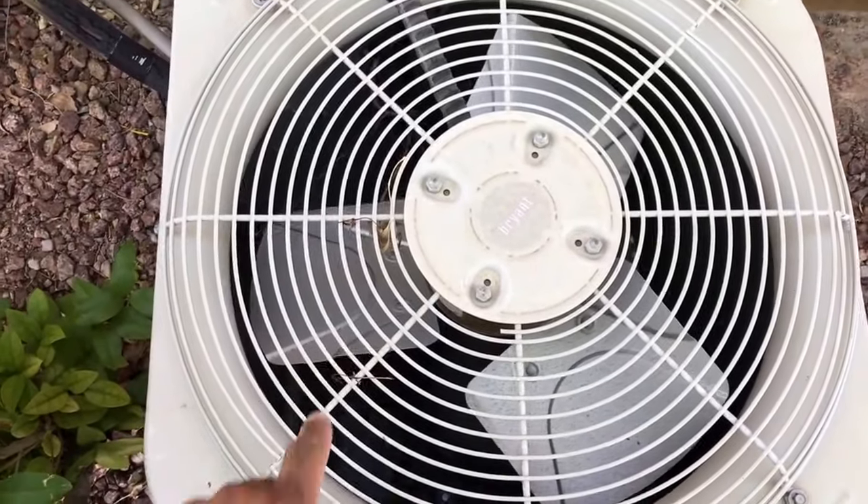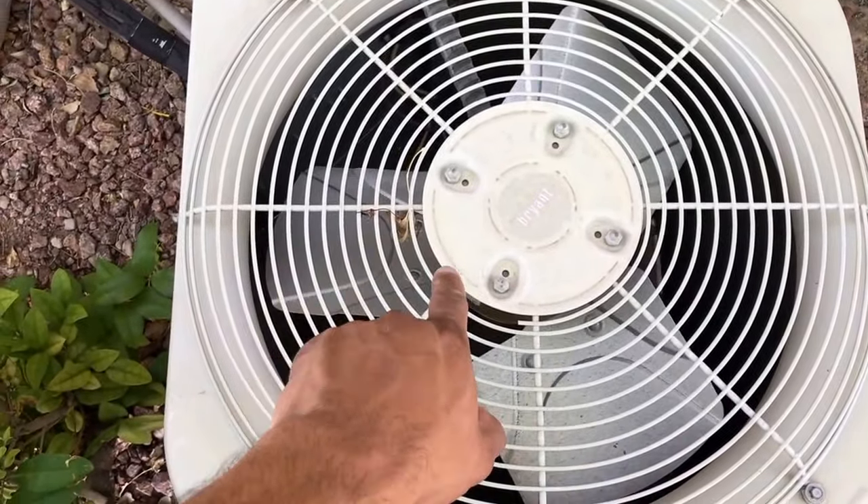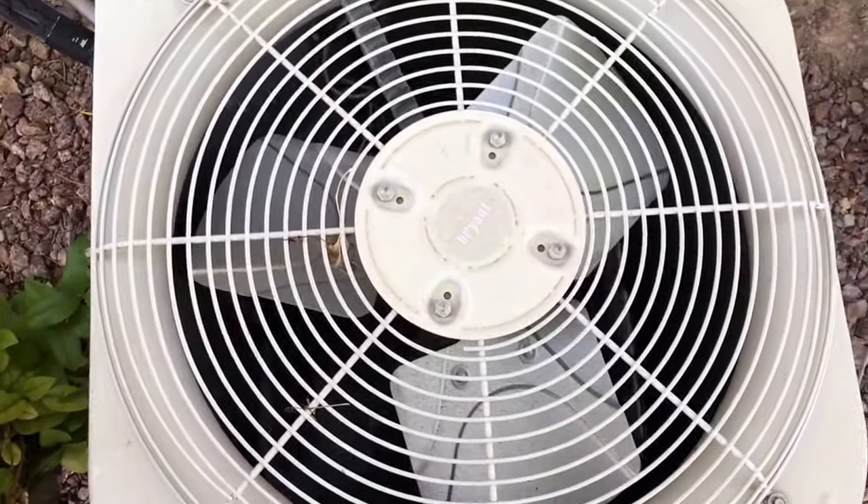Here we have the AC not working. The fan motor is trying to turn, so at this point we need to replace the fan motor.